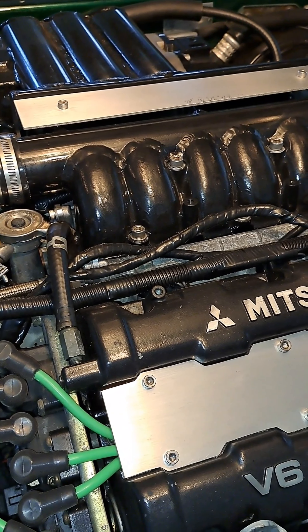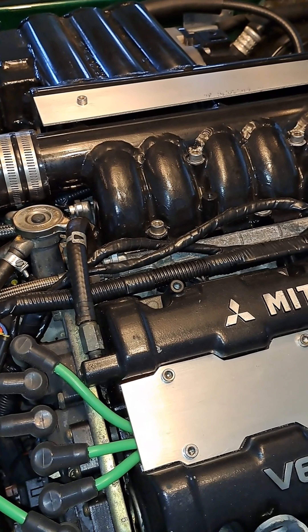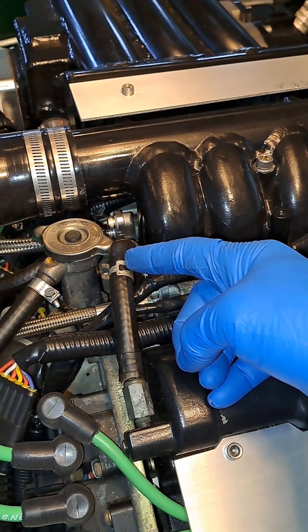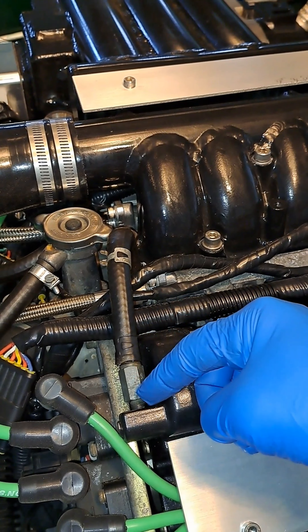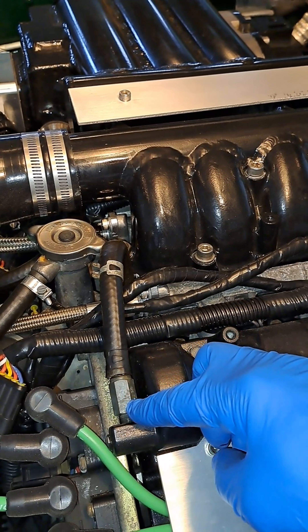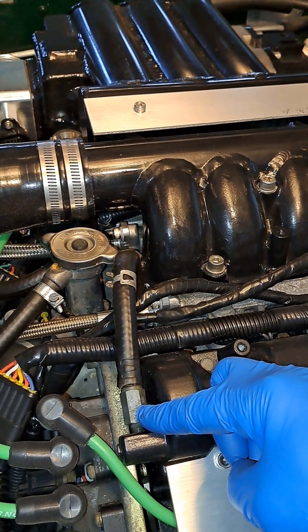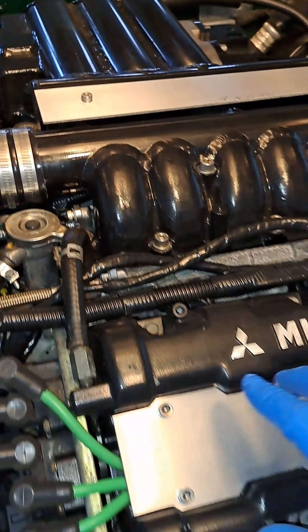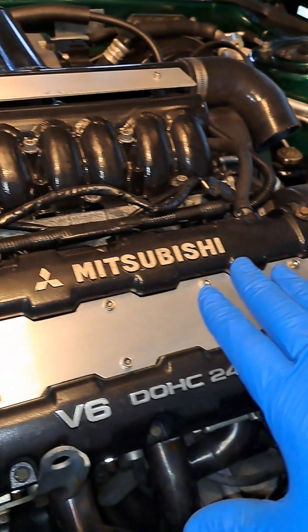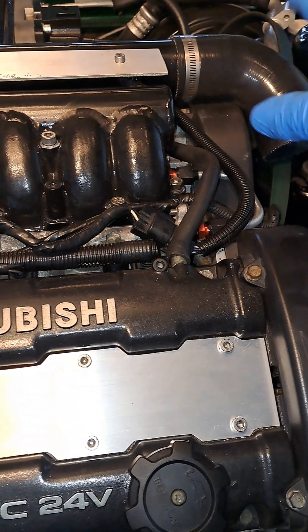Under a boost condition, when the car is coming out of vacuum going into boost, this will pressurize, which will cause this little ball in here to seat, and we will no longer be pushing back this way. It kind of acts like a check valve. So then all of the blow-by from the front intake now goes backwards through that half-inch hose.